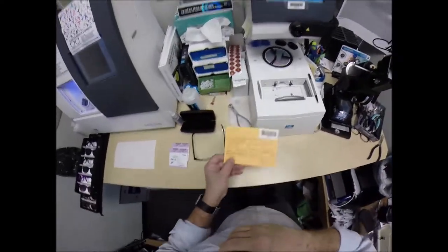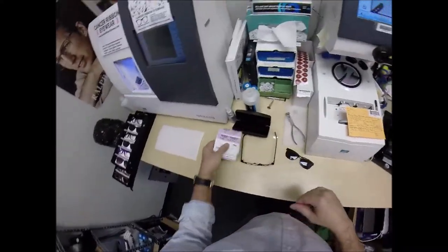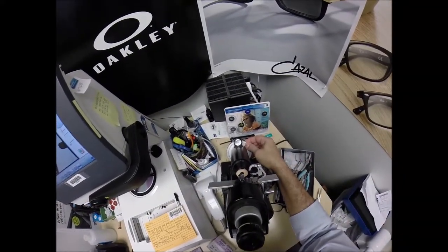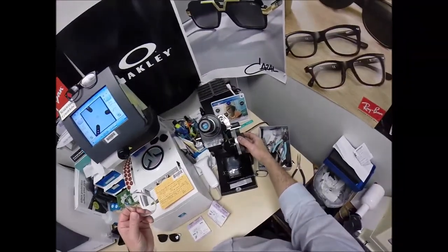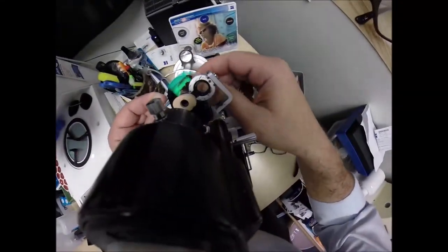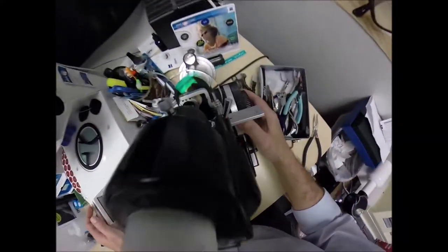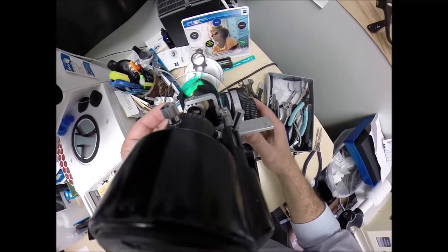Now I need to get her lenses prepped. Her right eye reads minus two and a quarter, minus 50 at 114. I'll turn the axis wheel to 114 — that's the fine-tuned knob, but I'll explain what that means a little later. I'll put the power drum on minus two and a quarter, place the lens into the viewfinder, rotate until the spherical component comes into view first, then check the astigmatism correction.